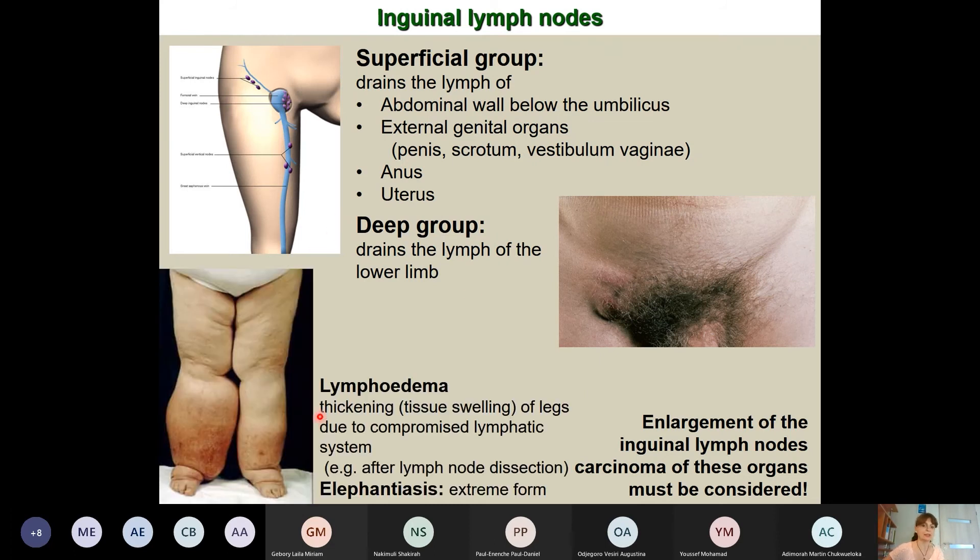Lymphedema occurs when lymphatic drainage is insufficient — for example, after removal of inguinal lymph nodes. In extreme cases, the condition known as elephantiasis develops, where the lower limb becomes particularly enlarged due to accumulation of lymphatic fluid that can no longer be transported back.